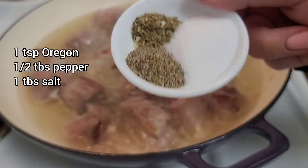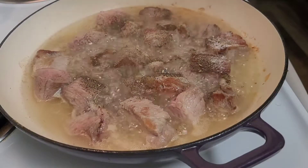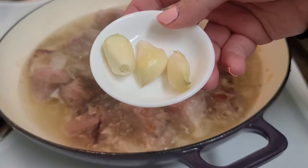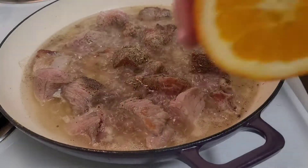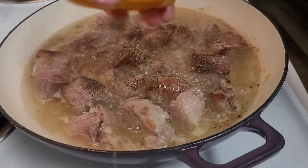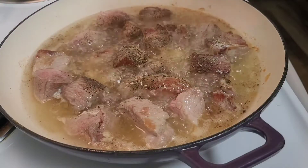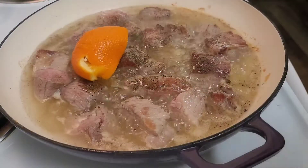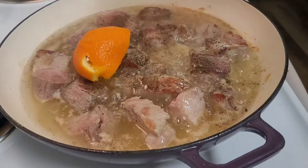Now I'm just going to be adding my seasoning. Some garlic. I'm going to squeeze the juice of the orange and then I am just going to throw in the orange peel as well. If you don't want too much of the orange flavor, then just squeeze the juice and leave the peel out.